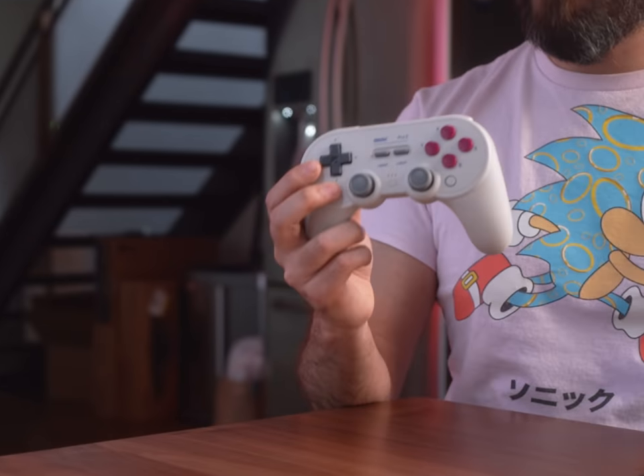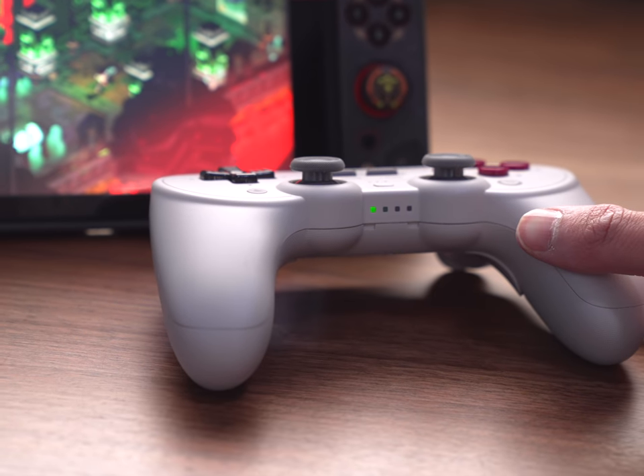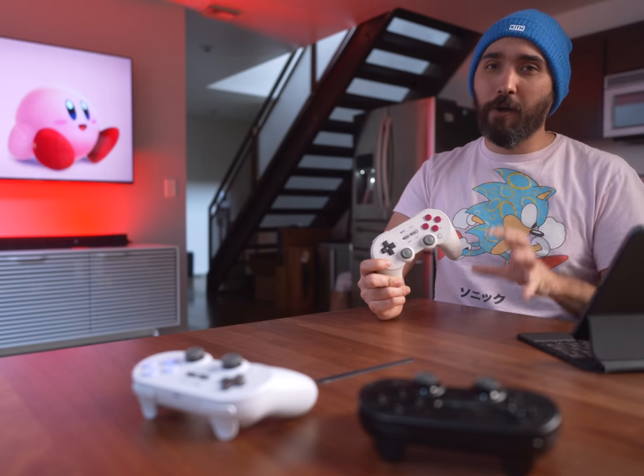Another thing is that, like the Pro Plus, this controller cannot wake up your Switch — a feature that, to me, is not a make-or-break thing. It's nice to have, but I don't really care that hard about it. However, I know for a lot of people out there, being able to wake up the Switch is a must-have feature on a wireless controller, and it is still something that is missing from this one.